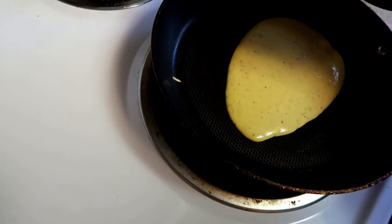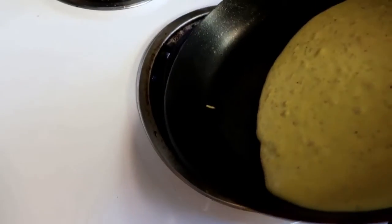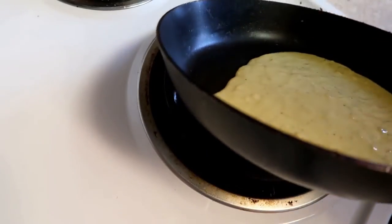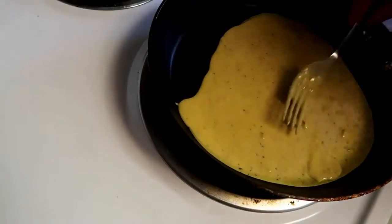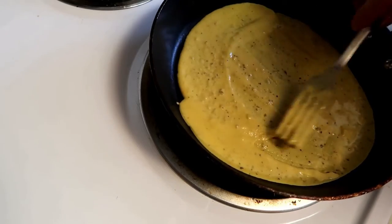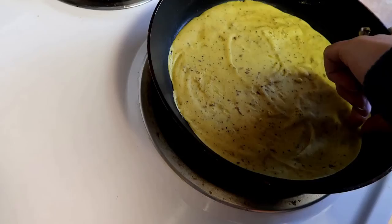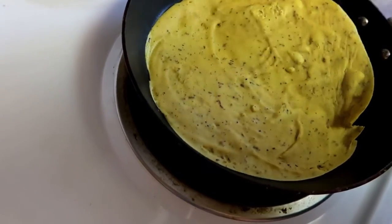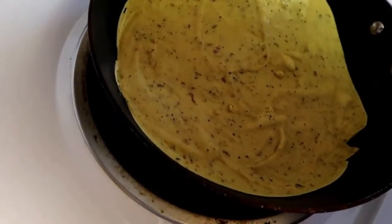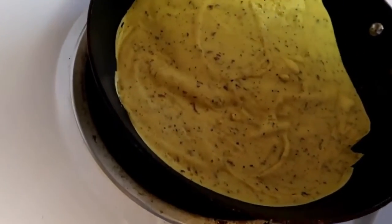It didn't really spread like I thought it would — you know, like regular chicken eggs would. So I had to actually spread it out with my fork. Be sure to use a non-stick pan or oil your pan, because mine stuck to the bottom and it was very hard to pull up. You'll see that I ended up breaking it. I'm definitely going to be playing with this recipe a little bit — it didn't turn out how I expected, but it was my first time so I figured I'd document it.